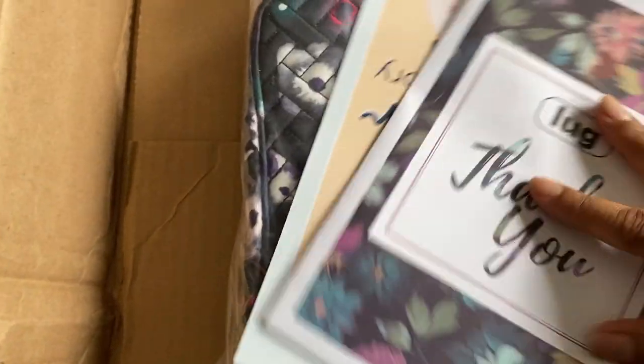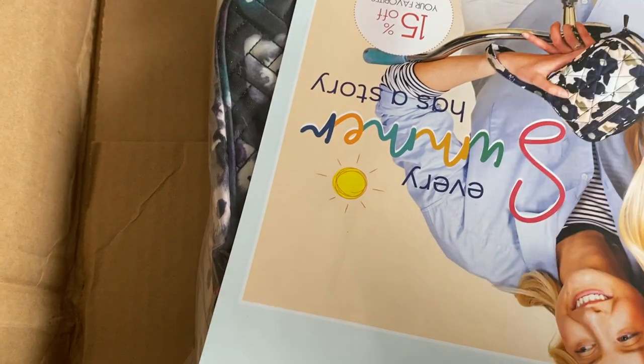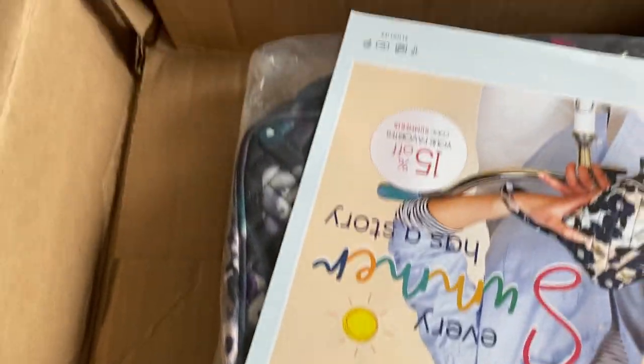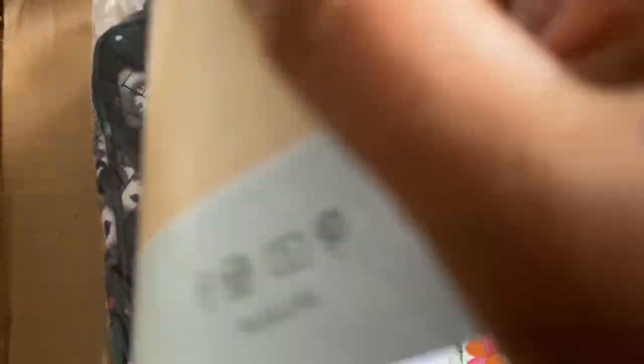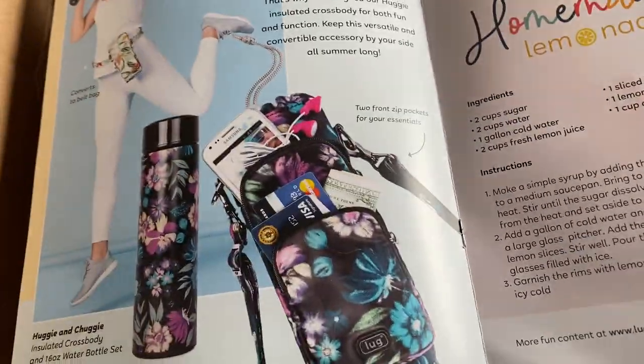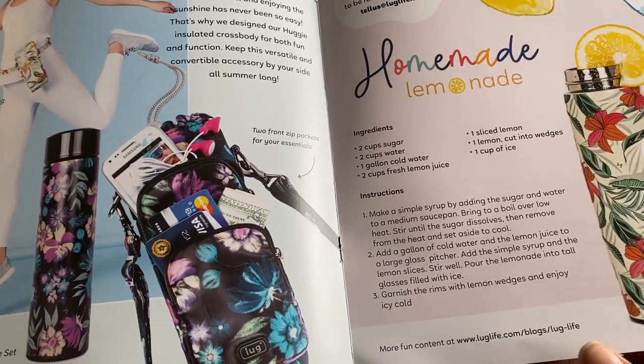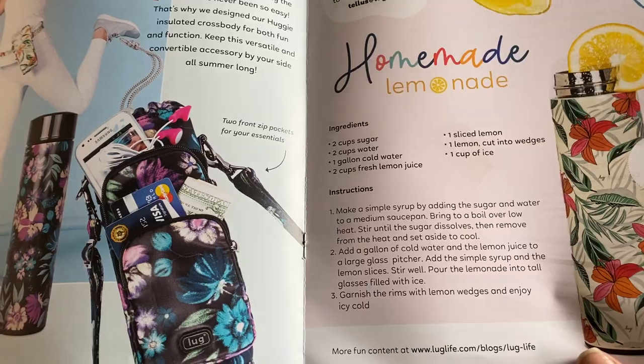All right, so there's a little thank you package — I think that's the thing that has the registration info — and a little summer catalog, which I saw a few of my Lug nuts, my pure Lug nuts here on YouTube, had all bought.